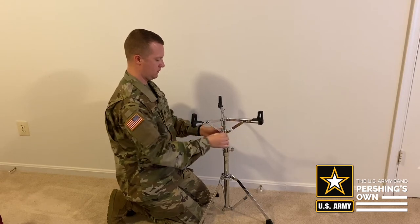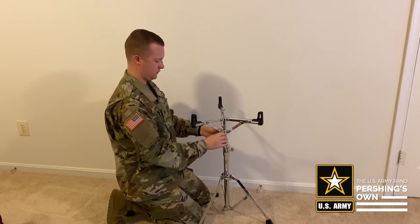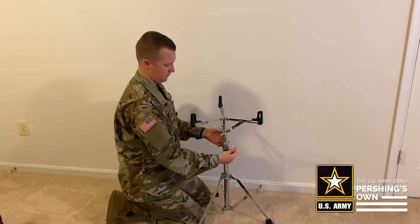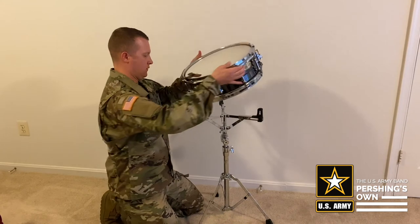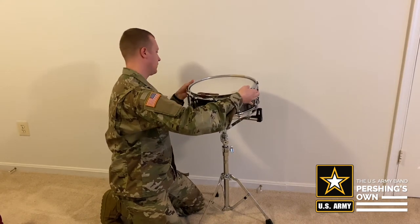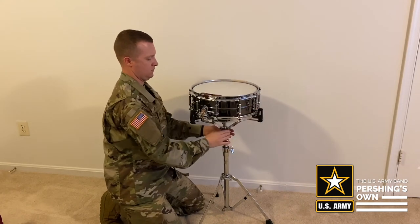Next, you want to make sure your basket is opened enough to accommodate the size of the drum or drum pad. Then you will carefully set your snare drum or drum pad in the basket with the snare strainer directly in front of you, and then tighten the basket around the drum.